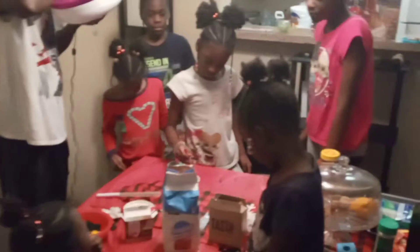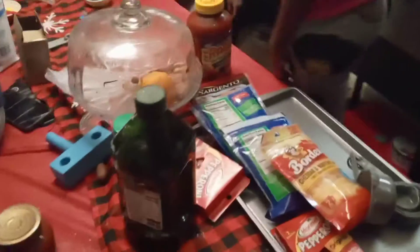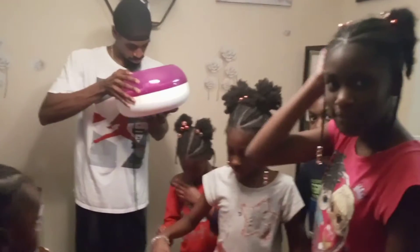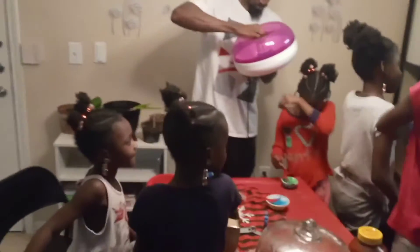Pizza dough is almost ready and we're gonna start making some pizza. You want to put pineapples on your pizza? Wait, why are your lips blue? You been eating the sugar? Yeah she has — I haven't because the drink is free.